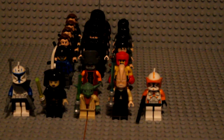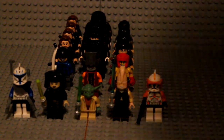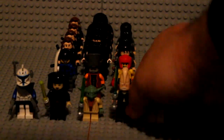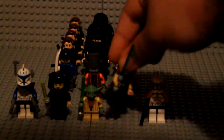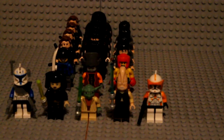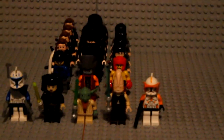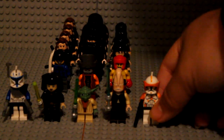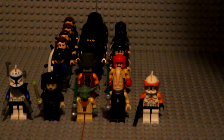Next we have Ki-Adi-Mundi, and he is also brand spanking new out of the box. Once I opened it I just took him right out and left him on the display case. He's the same old Ki-Adi-Mundi — I haven't touched him really at all until now. Same black printing, torso printing, all that. He is seven bucks straight up, and that's not including shipping. Just message me if you want these guys and we can talk about shipping costs.